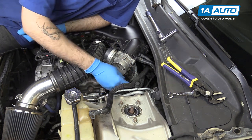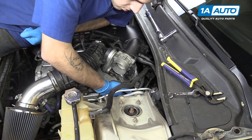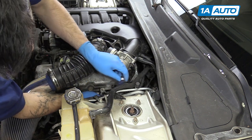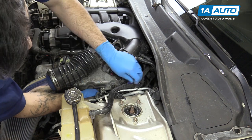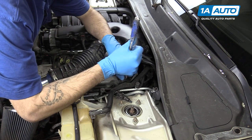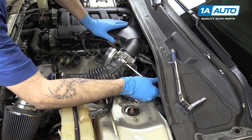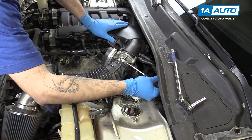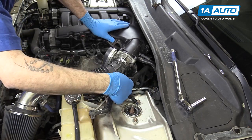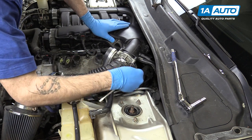Reinstall the two 15-millimeter bolts at the bottom of the bracket by hand. Tighten up the two 15-millimeter bolts at the bottom of the bracket with your socket and ratchet. Tighten up the two 10-millimeter nuts at the top. Install the other end of the intake boot onto the throttle body and tighten it up with your flat-blade screwdriver. Reinstall the coolant tank line bracket on the side of the intake tube. Reinstall the MAP sensor into the intake tube.